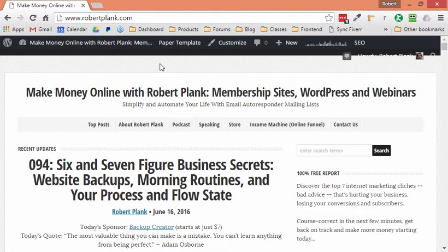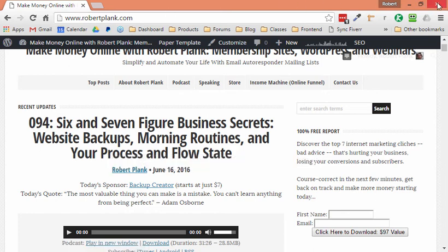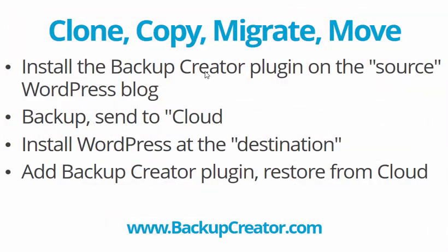Now I can log into literally any other WordPress site and restore a copy of all this stuff somewhere else. So I'm going to close out of robertplank.com — we don't have to go back there again.